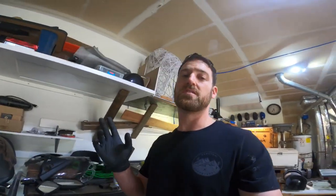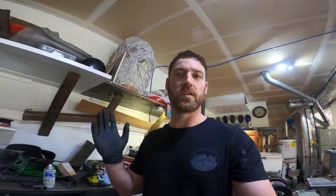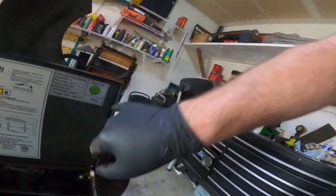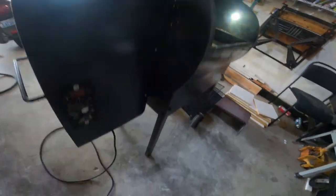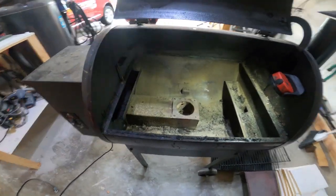Hey everybody, welcome back to the channel. Today I'll be working on my buddy's Traeger — you may have seen this Traeger on one of my previous videos where I did a refurb on it and gave it to a buddy of mine. What's happening now is that when he plugs it in, after a few minutes it pops a breaker. This is the model BBQ 07 C.03, and after about two to five minutes the breaker will pop.